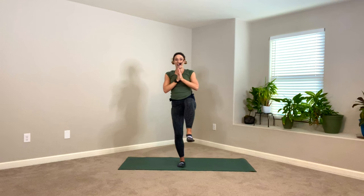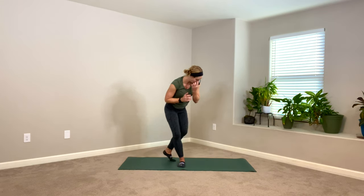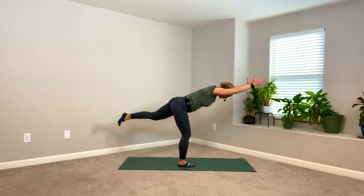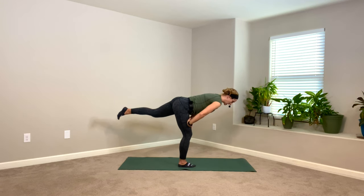Bring those hands back to heart center. Pick up your right knee and float it to the front of your body — we're coming into standing staff. If you need to put your toe down, you can, we're practicing our balance. Start to shift that right leg back, tip toward the floor — coming into warrior three, shifting towards parallel. If it's available, stretch your arms either out to the side or overhead for that full warrior three pose. If not, keep hands at heart or hands on your standing leg.